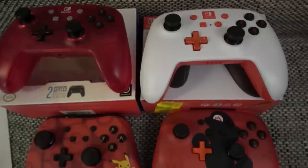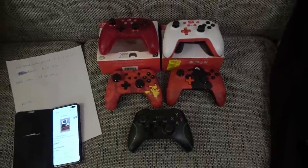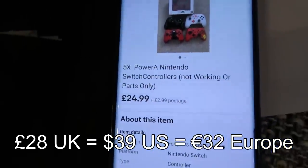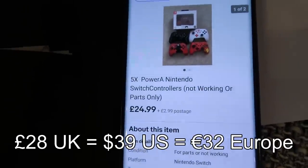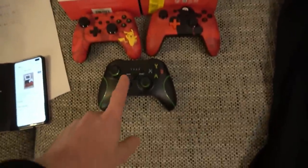Hi there, my name's Vince from mymatevince.com and in this video today we're going to try to fix up a job lot of controllers that I got from eBay. Got them for a very fair price, £28, just a little bit less for all of them including postage, and they're listed as Power A Nintendo Switch controllers not working or parts only. Now these four are definitely Nintendo Switch, but this one's not.